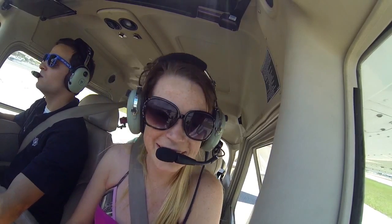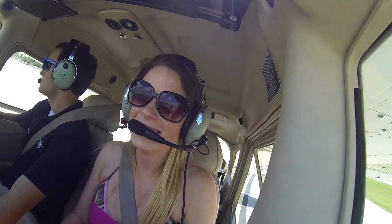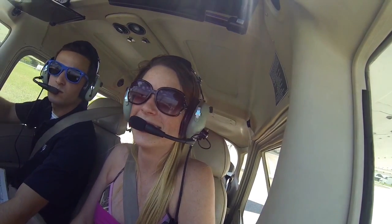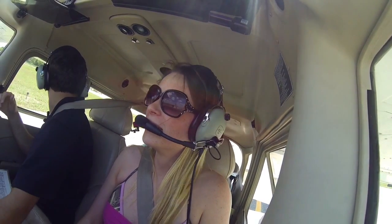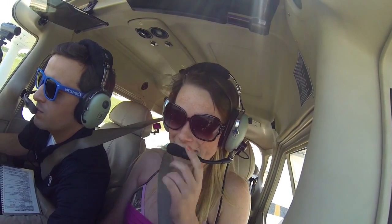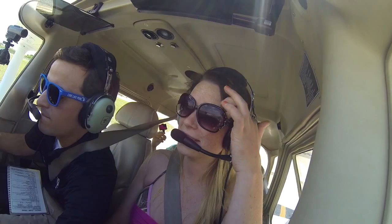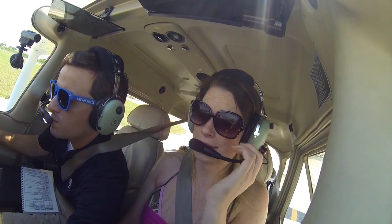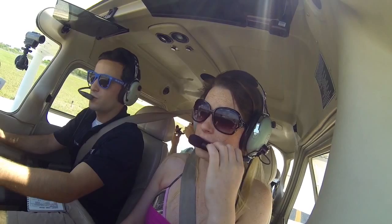Can you come out of that ramp behind that Skyhawk? I'm so scared right now. Come out of the ramp, then turn to the left, and go westbound on taxiway Delta.